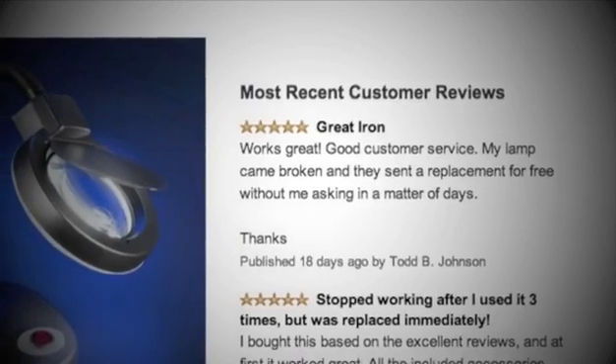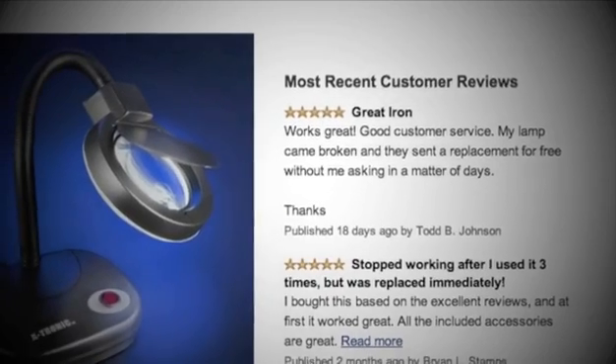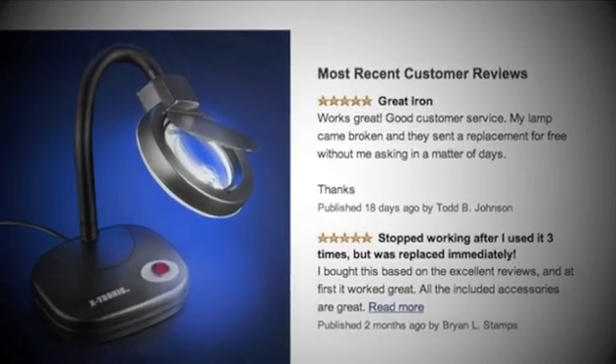Now let's take a look at some of the positive feedback. Reviewers were highly impressed by the performance and many of them noticed a major improvement in their quality of work because of it.